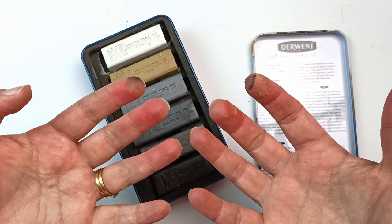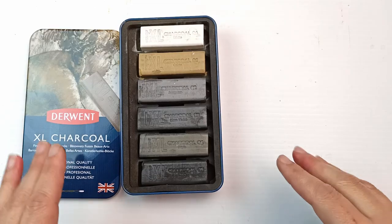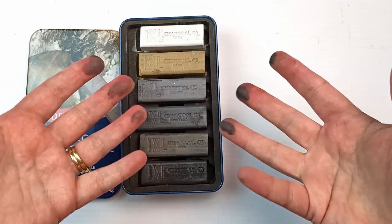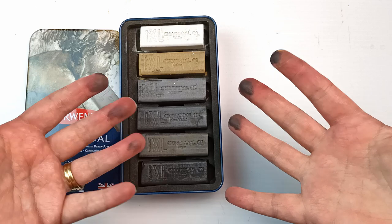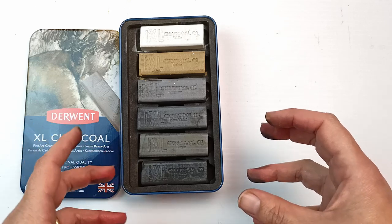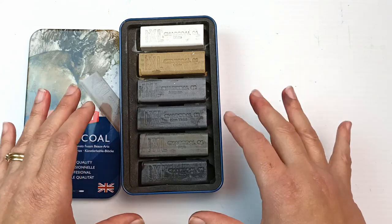Look at it — it's all over my hands already. I'm going to make such a mess! I'm going to be perfectly honest and say that I don't have very much experience using charcoals, mainly because it is so messy and I'm not a big fan of the texture of charcoal and pastels. I find it quite uncomfortable, but I'm going to work through my issues today because I also have an idea for a drawing that I hope is going to work out, and I think this set will be excellent for it.